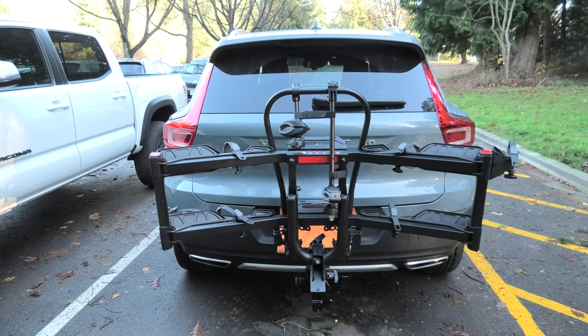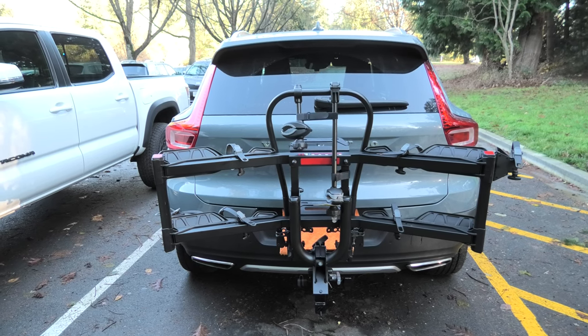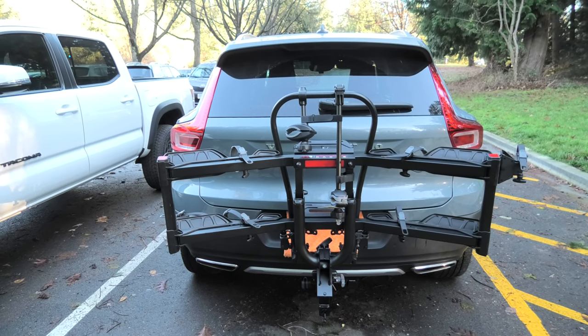The rack is complete. Thank you guys for watching. I will show you how to load the bikes and do a more in-depth review of this rack in the next video.